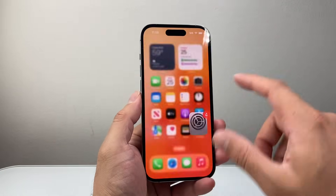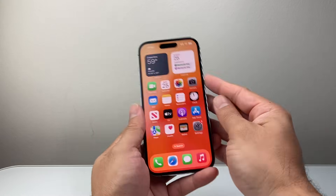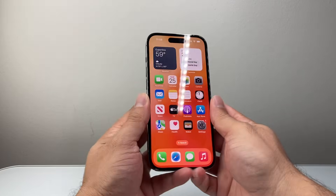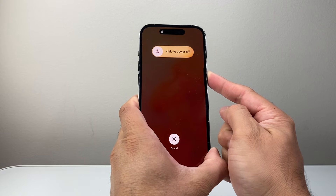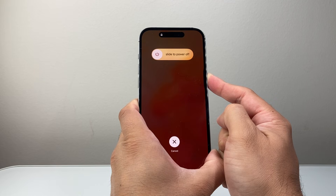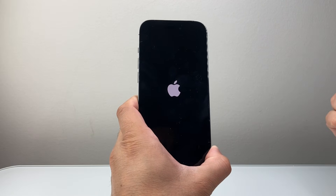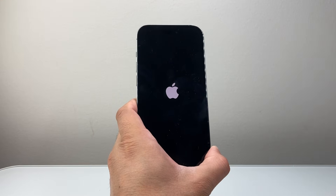The next step is a force restart. Quickly press and release volume up, then quickly press and release volume down, then hold the side button until the screen goes completely black and the Apple logo appears. I'll do volume up, volume down, and then hold the side button — we're going to wait for the phone to completely shut down before letting go once we see the Apple logo. I'm still pressing and holding the side button, and once the Apple logo appears, I let go.